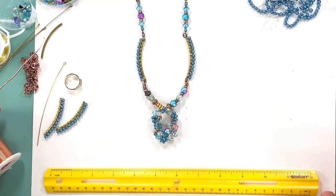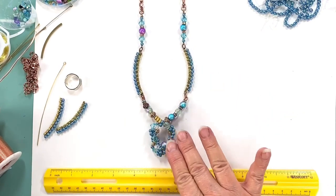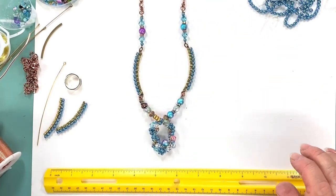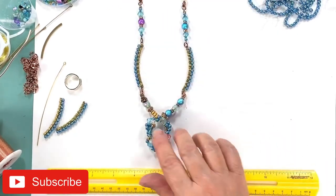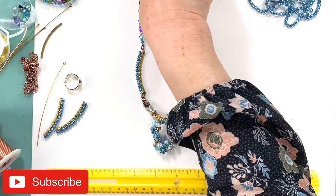Hi everybody, I've got a really nice project for you today. You're going to do a beaded focal on wire, and then these are square noodle tube beads which we carry at BeastsBoutiques.com, that you can wire along the sides and then just add a little bead section. It's really quite lovely and very easy to wear and lightweight. So let's get started.